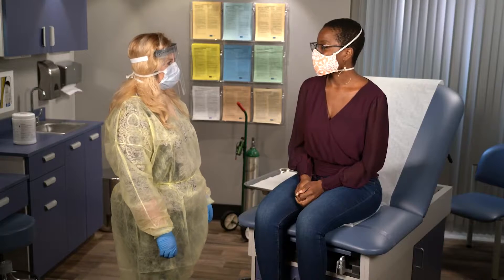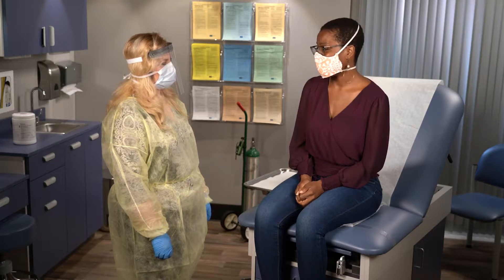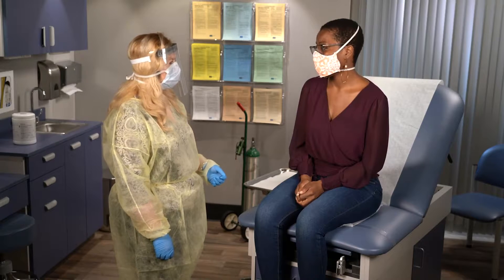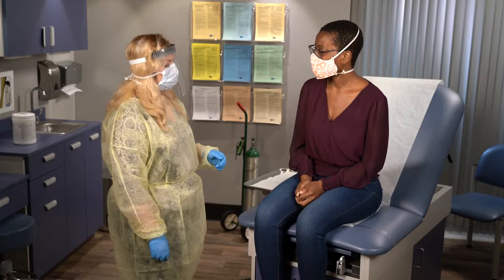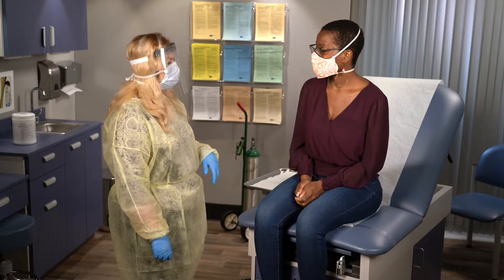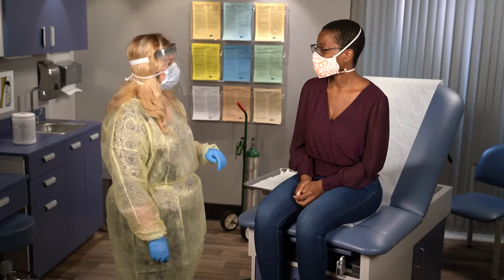Hi, what brings you in today? I've had a cough and my friend recently got tested positive for COVID-19. Are you having any trouble breathing? No. I'm going to check your oxygen levels because some people that have COVID-19, even if they're not having any trouble breathing, can have low oxygen levels.